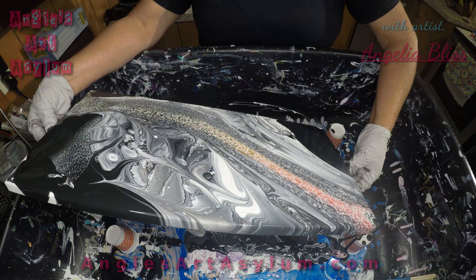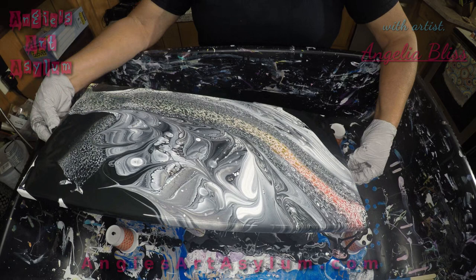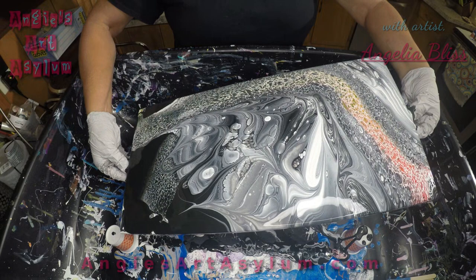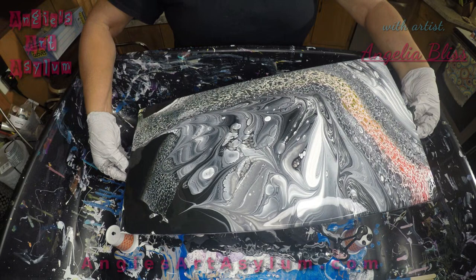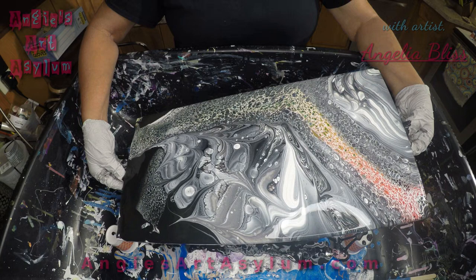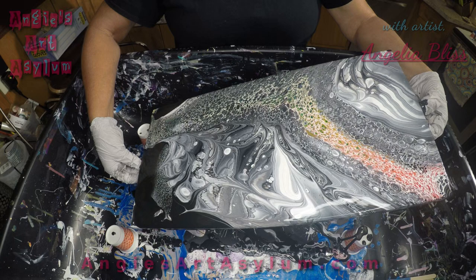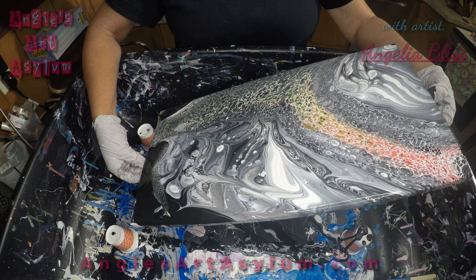I'm going to try to come over here on this side some paint, going really really slow. I got a bikini corner — like Miss Karen Waterfall Acrylics talks about — a couple of them actually. I'm going to have to learn how to slide this paint around the canvas a little slower and meticulously.